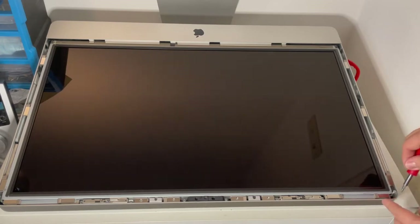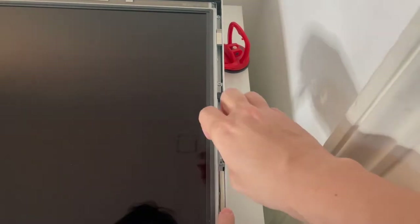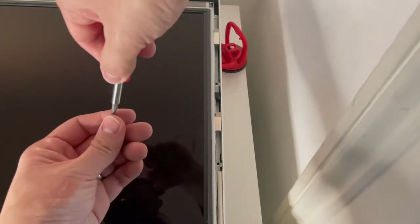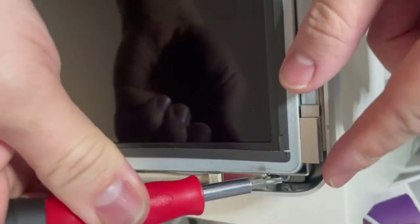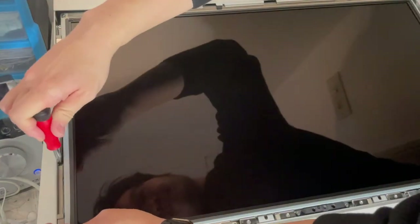Just be aware of the magnets on the side here because they're quite strong — they're used to keep the glass in. There are four screws on this side, and on the left-hand side there are four more of these screws that we need to remove.